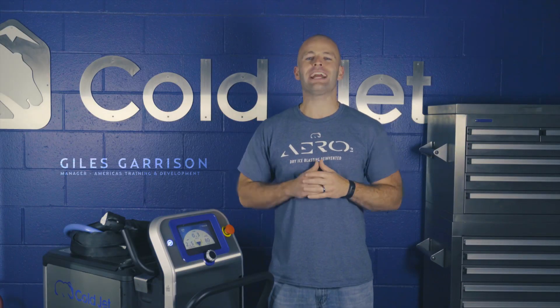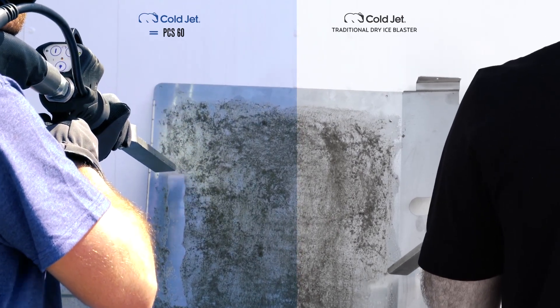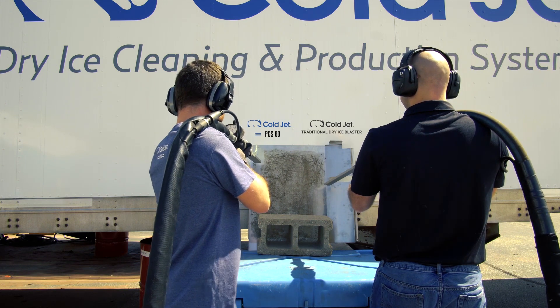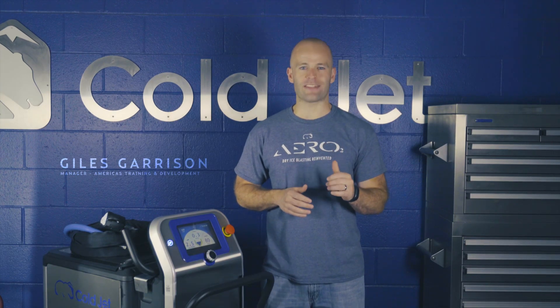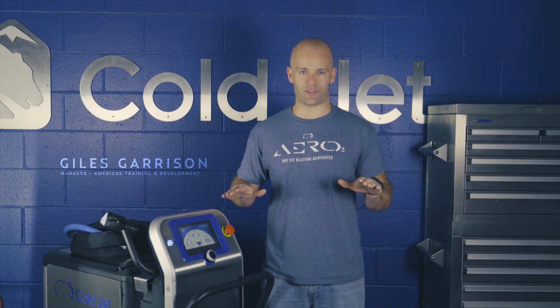Also, our high efficiency flow initiation regulator not only helps to eliminate pressure loss within the system, but requires the least amount of air supply to initiate than any other dry ice blaster machine. This improved efficiency allows the Aero 2 series to provide the maximum productivity possible off any given air supply.